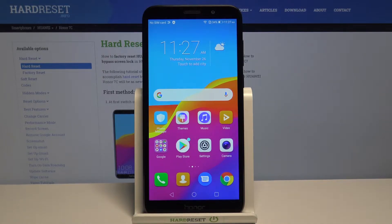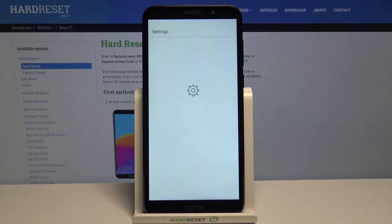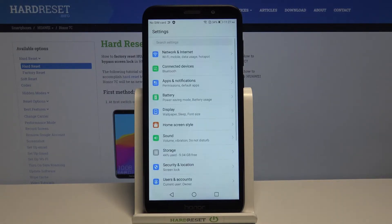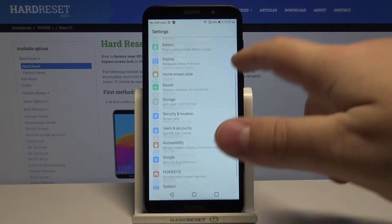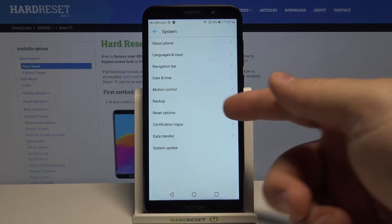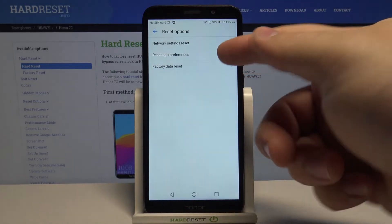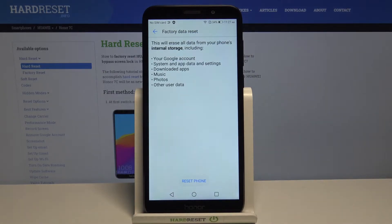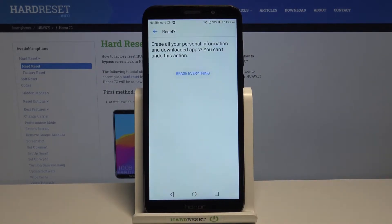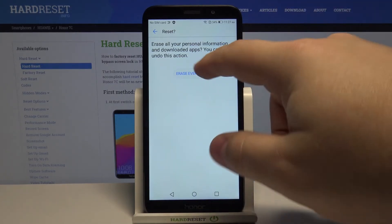First we need to open the settings. To do it, tap on this icon right here, then scroll down and select the system. Here tap on reset options, then tap on factory data reset. Now tap on reset phone and finally tap on erase everything to confirm and start the resetting process.